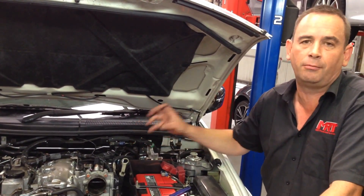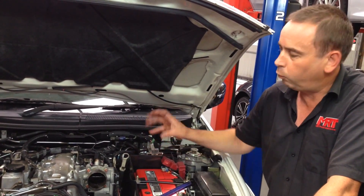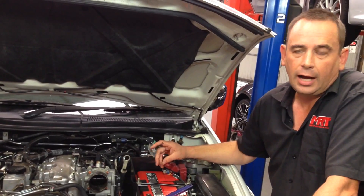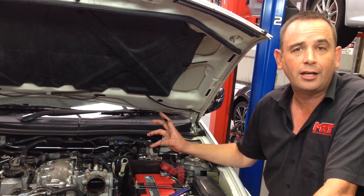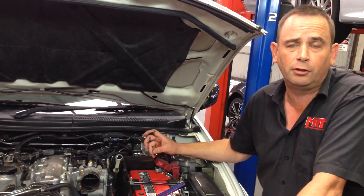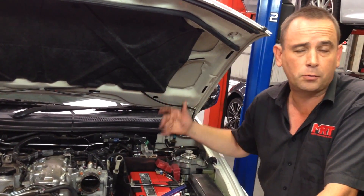There is no system available in Australia that you can clean this out properly whilst it's connected to the engine. So there you have it — a bit more information about EGR. Hopefully you'll learn more as we go along. Have a look and do a search on YouTube and our other video channels, and you'll soon understand just what we're talking about.